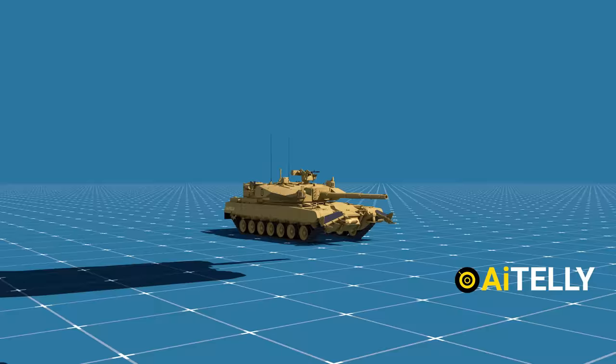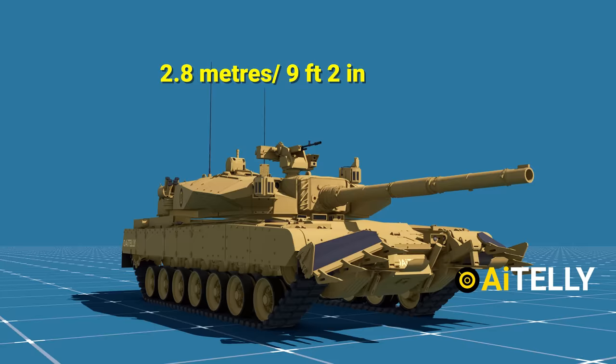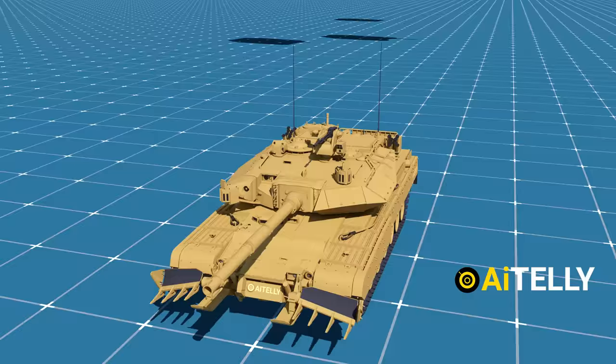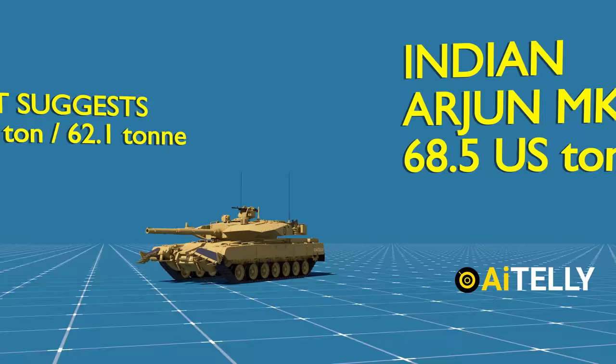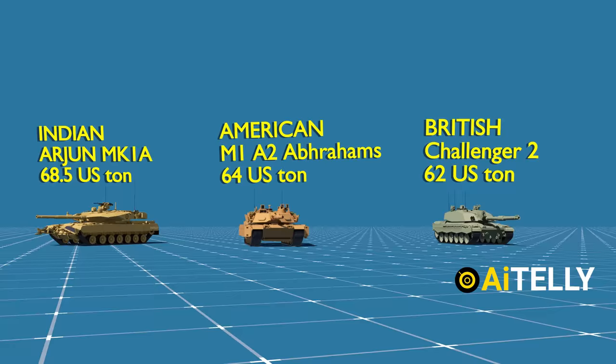Let's look at the specifications of the tank. It has an overall length with gun forward of 10.638 meters, an overall height with gun rear of 2.8 meters, and a width of around 3.864 meters, which is pretty huge for a main battle tank. This gives the tank a combat weight of 58.5 tons, but reports suggest it weighs more than 68.5 tons — possibly heavier than the American M1A2 Abrams at around 64 tons, the British Challenger 2 at around 62 tons, or the Israeli Merkava Mark 4 at around 65 tons.